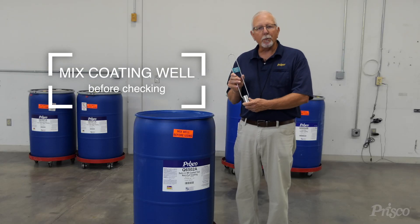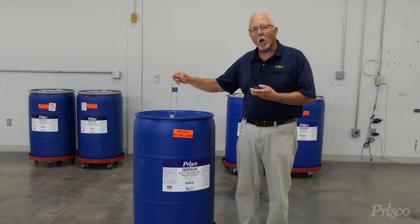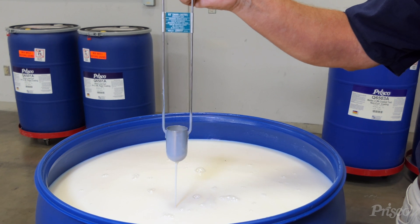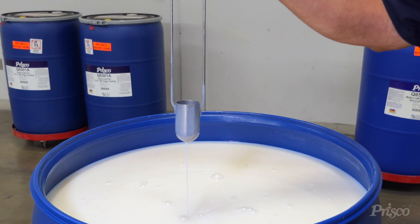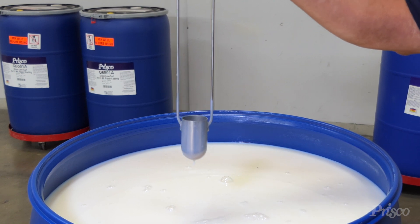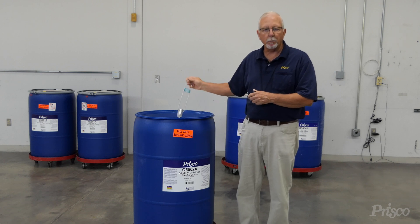Then you use a number three EZ Zon Cup. To do that, you need a stopwatch. You dip your Zon Cup into your coating. When you pull it out, you start your stopwatch. As you can see, the coating is coming out in a nice thick stream. But when it starts to break about a quarter inch from the cup, you take your reading with your stopwatch. In this case, it's 15 seconds, which is just where it needs to be.